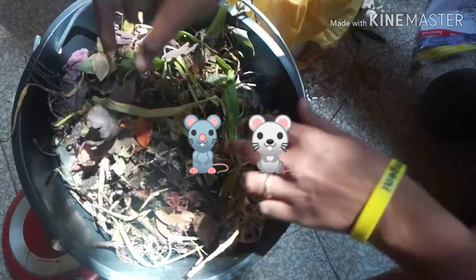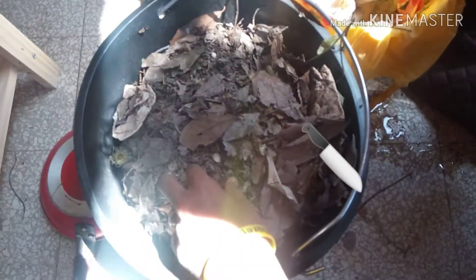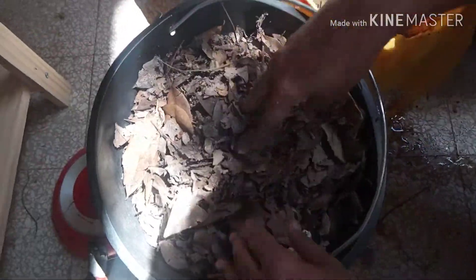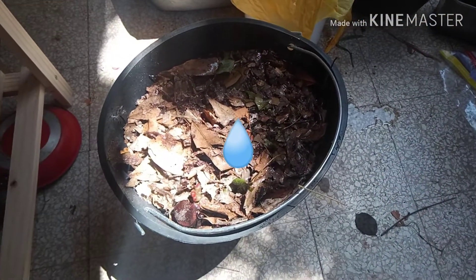If you add any fat or animal products it will attract rats, so it is not advisable, and it can also create odor. As I have a lot of brown material available I am using equal amounts of green and brown materials here. When I composted for the first time I cut all the vegetables into little pieces, but now I am adding them as they are. If you want to decompose food material faster it is advisable to break big pieces into smaller ones. The compost should be sufficiently moist as it helps regulate the temperature inside, which speeds up decomposition.